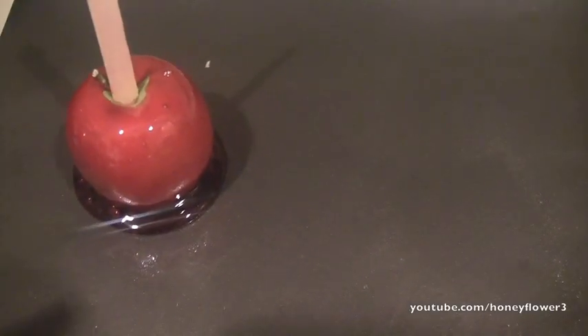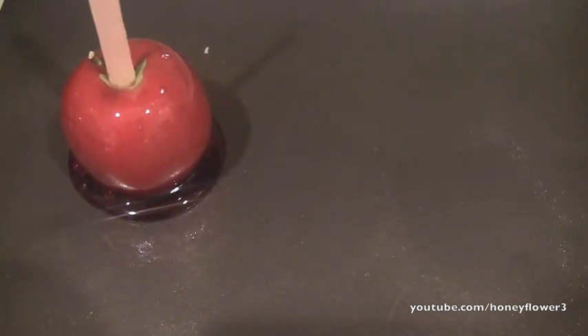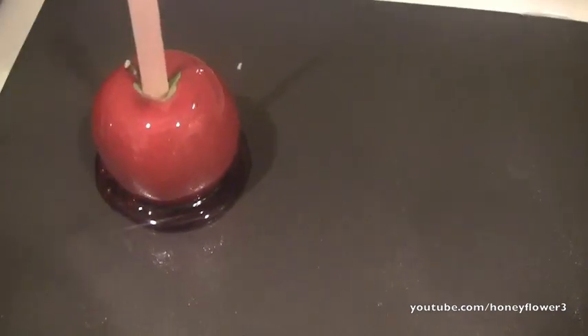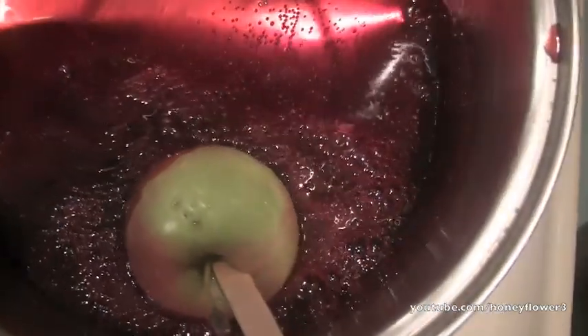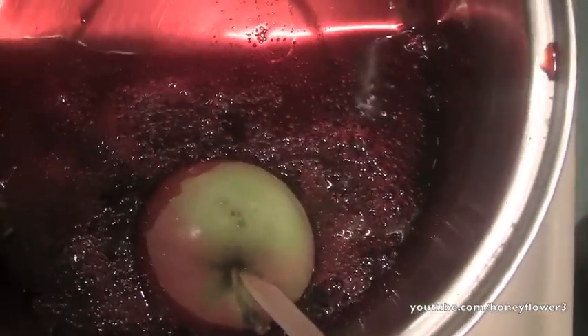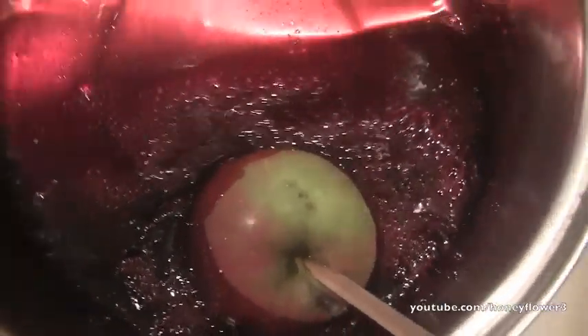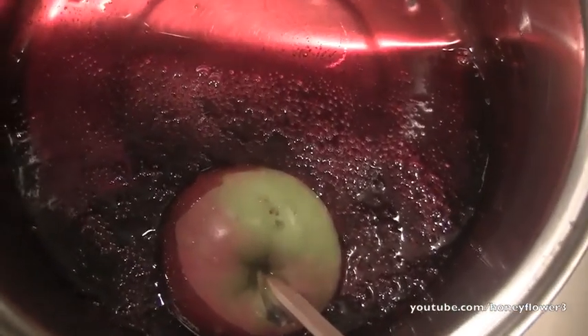Then you just want to place the apple on a greased cookie sheet to dry — you don't want to put it in the fridge, just let it harden in a cool area, and continue this for the rest of the apples. What works really well is if you tilt the pot a little bit you can really coat the entire apple. Tilting the pot like that will really let you get the top of the apple covered in the candy.